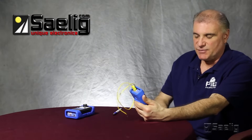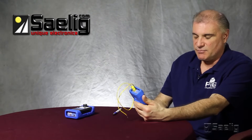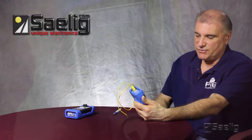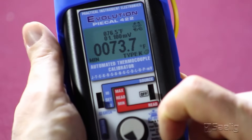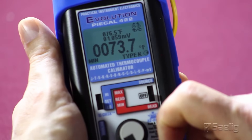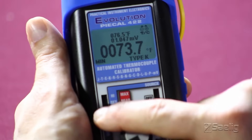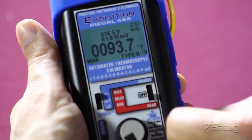Another nice feature of the PI322, 422, and many other PI calibrators is that they automatically store the low and high values. By pressing the easy switch button and moving it down to the low position, you can see the lowest point stored was 73.7 degrees. And in the high position, the highest recorded value was 93.7 degrees.